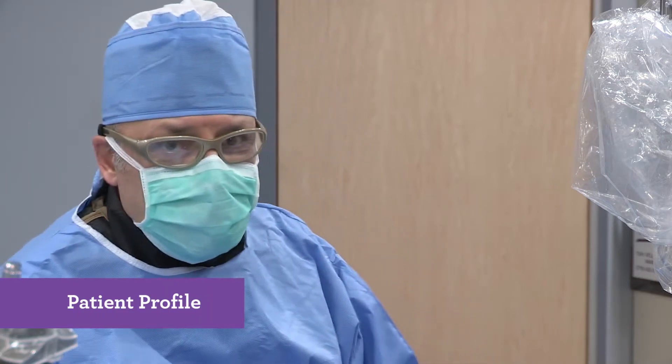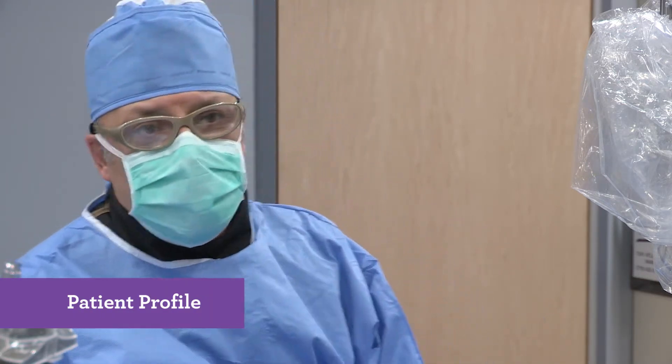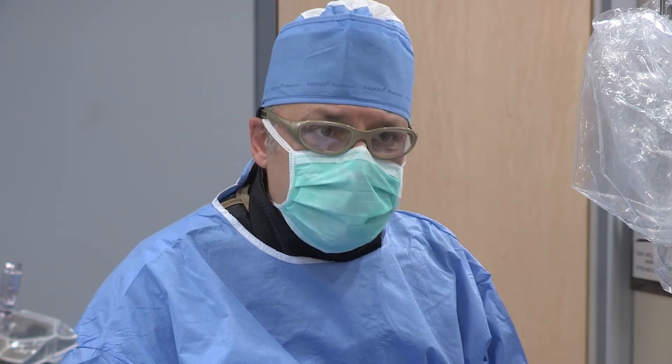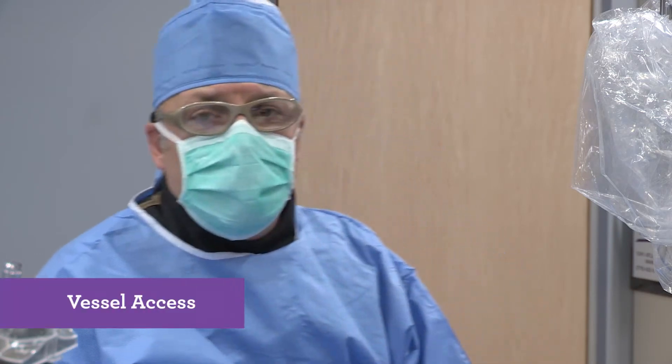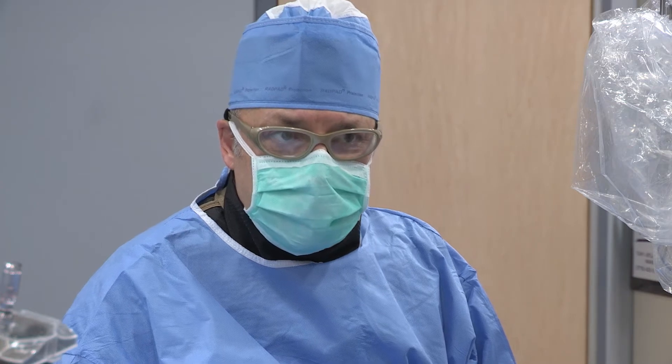Today's first case is a young lady with short-distance intermittent claudication and a history of peripheral vascular occlusive disease and previous stents. We are going to enter the right common femoral artery with the objective of doing an angiogram, followed by angioplasty as necessary.